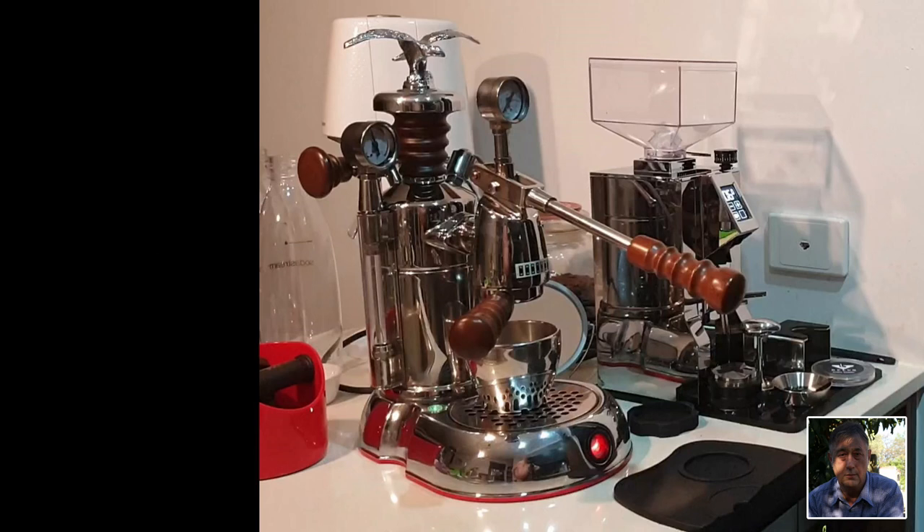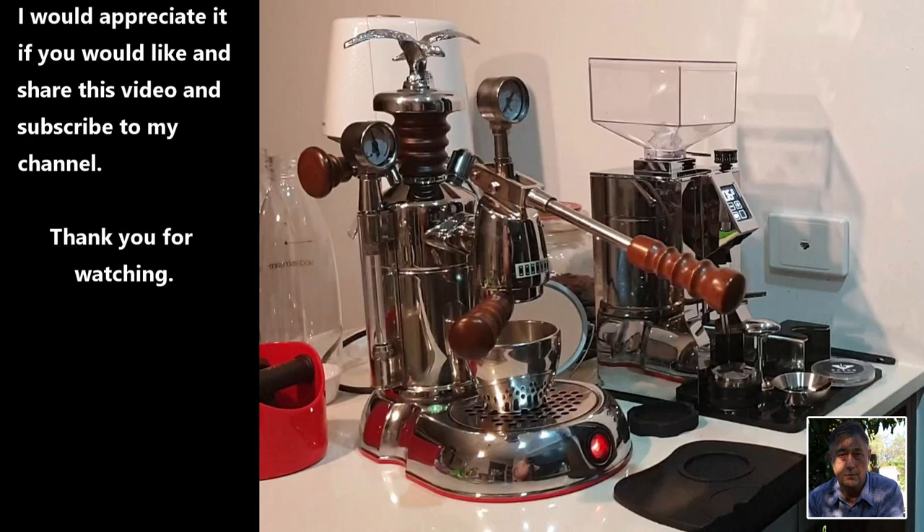Okay, my fellow La Pavoni owners and prospective owners, I hope that the foregoing has explained the apparently misunderstood La Pavoni quirk of so-called false pressure. This is not a design flaw — it is simply a quirk which needs to be understood. I absolutely cherish and appreciate my La Pavoni. I intend to practice several times a day in the hope of becoming an aficionado in about 10 years time. In the near future I intend to make further videos which address the several other quirks which make the La Pavoni such a unique machine. I would greatly appreciate it if you would like and share my video and subscribe to my channel.